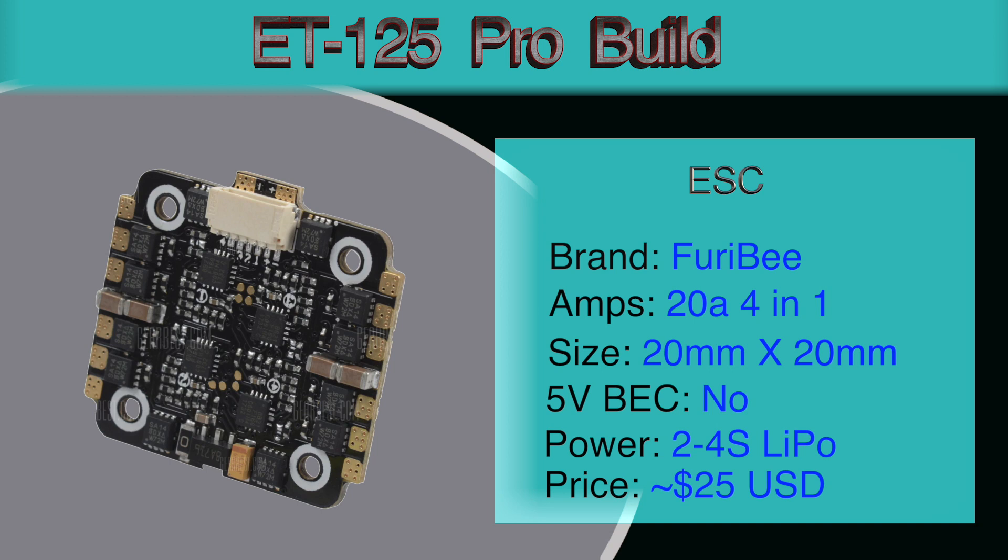The ESC we're using is a Furrybee ESC. It's a 4-in-1, 20 amps, 20mm x 20mm, and it will do from 2S to 4S. It comes in at around $25.